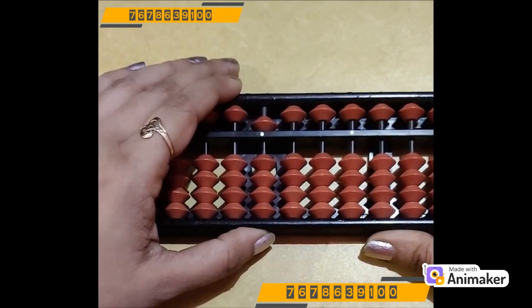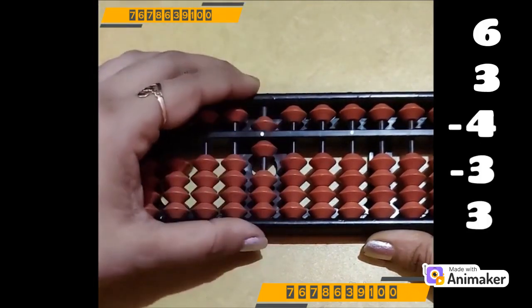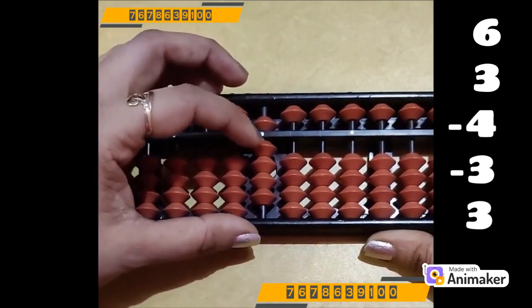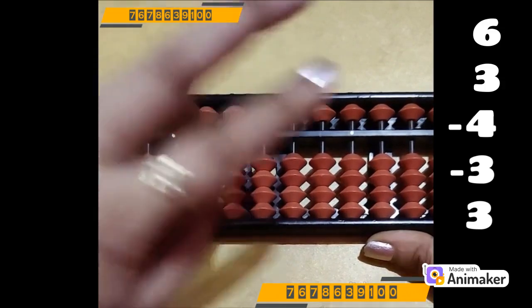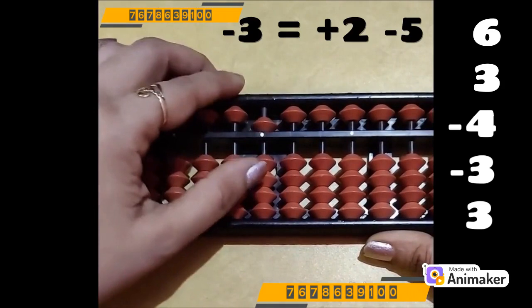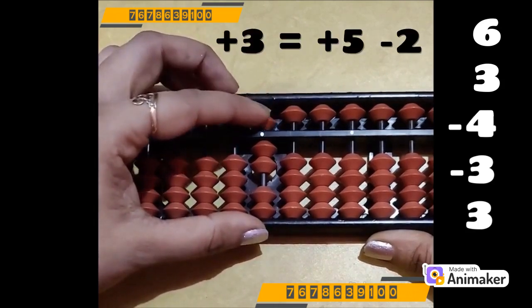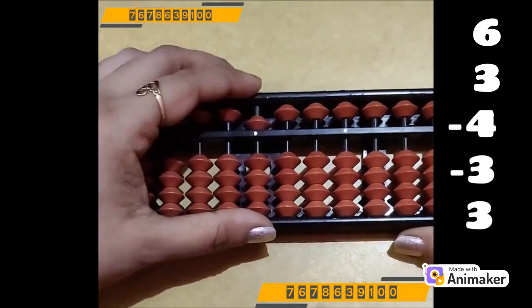Let's do one more question. Clear the bead first. Make 6, pinch in position. Plus 3 — we have the beads, we can do it directly. Plus 3. Minus 4 — again we are having beads, we can do directly. Minus 4. Minus 3 — now we are not having the bead. Who is the friend of 3? Make 3 on your hand, who is the friend? 2. Which complement? Minus 5. So plus 2 minus 5. Now do plus 3 — are we having the beads? No. Plus 5 complement, and 2 is the friend, so minus 2. What is the answer? It's 5.